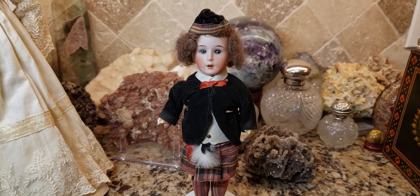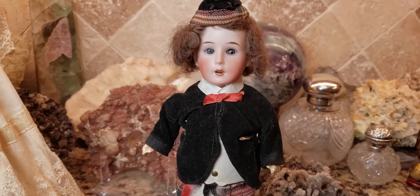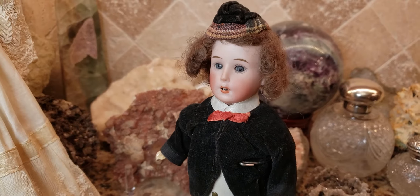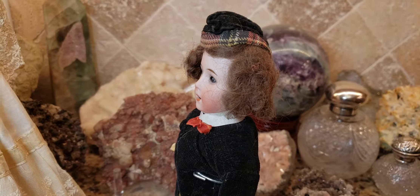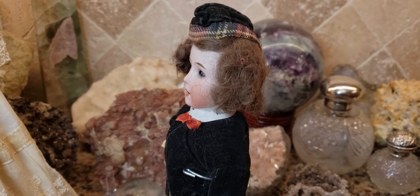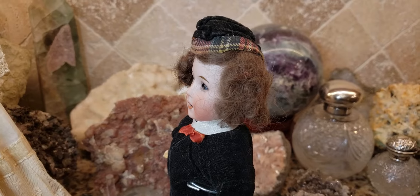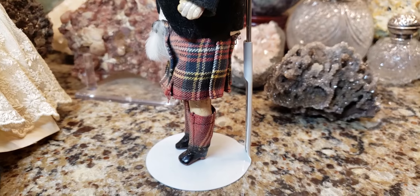A lot of these dolls were made for certain reasons. One reason is that this was something you would take back as a souvenir if you went on a trip to Europe. The Germans made a lot of ethnic dolls for different countries and dressed them according to which country they shipped them to. So this doll could have been in Scotland, and somebody traveled all the way to Scotland and bought this doll back to America.